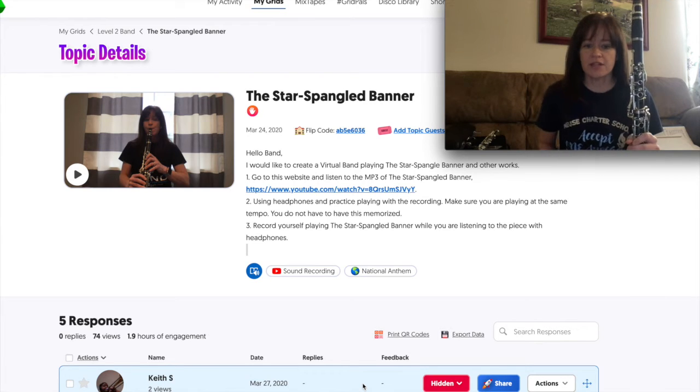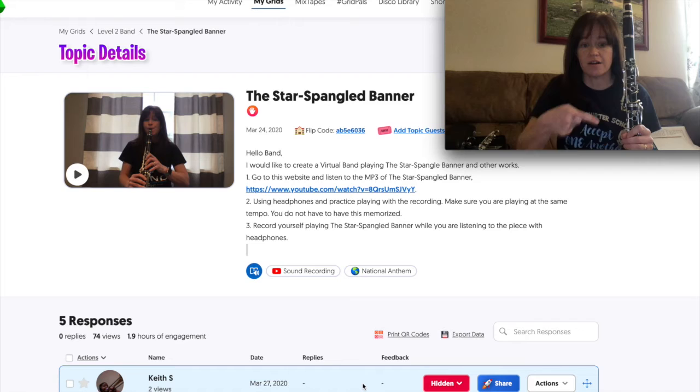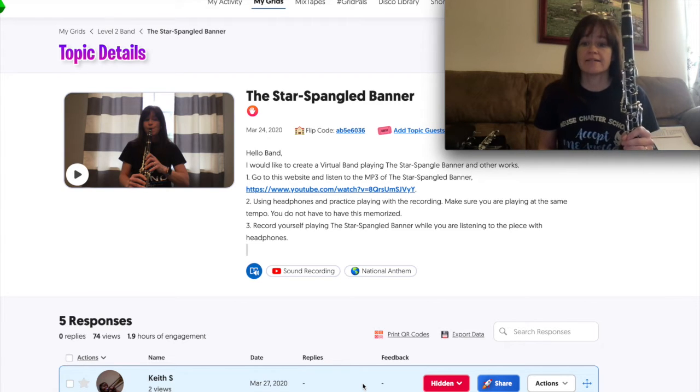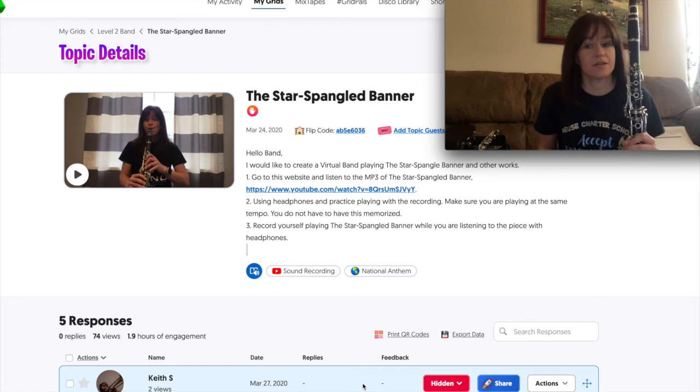So the first thing that you need to do: go to the website and listen to the Star Spangled Banner. Please click on that first — it's right down below here. Check out that website; it's a YouTube site. It has the Star Spangled Banner and it is counted off so that you'll be able to play it correctly together.